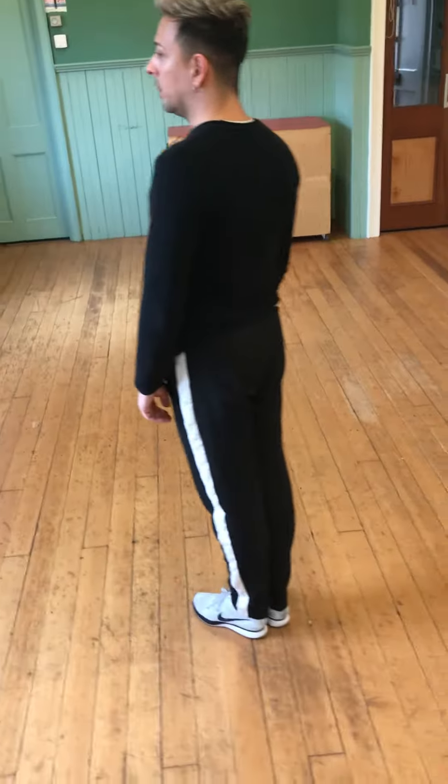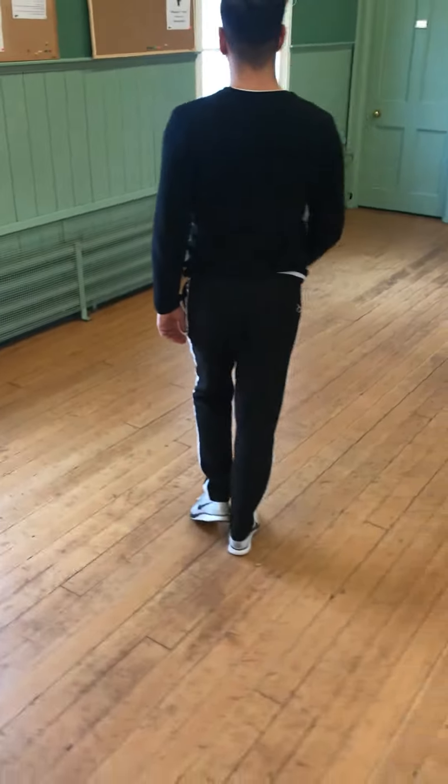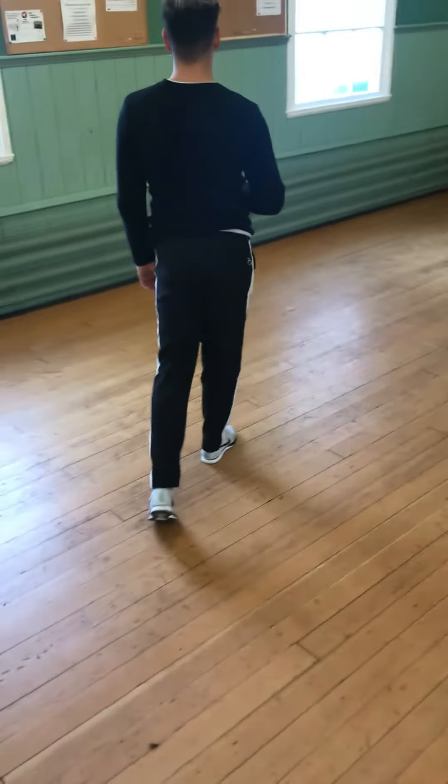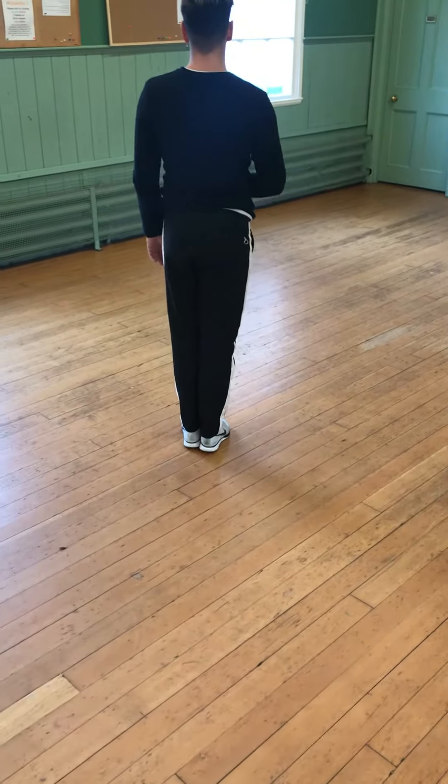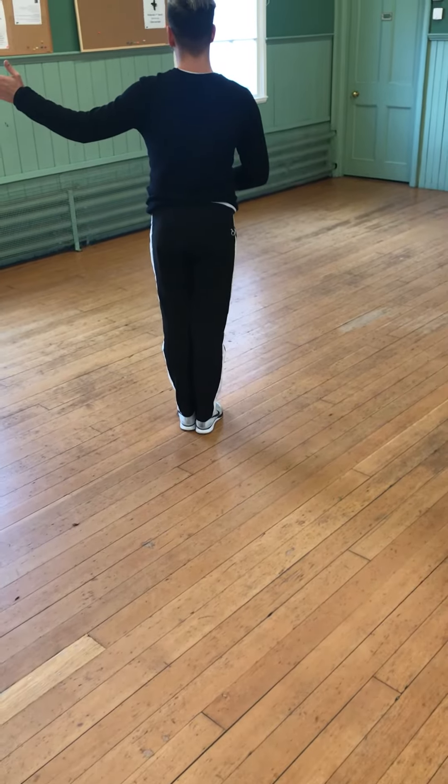After that we need to do the right foot close change — left foot back in the same direction, side, together on three. And here we start our reverse turn.